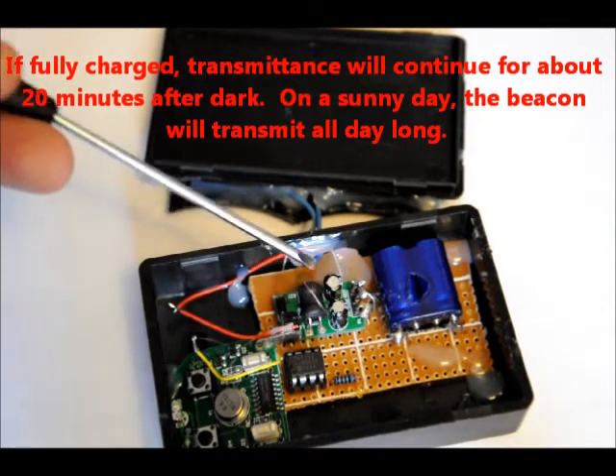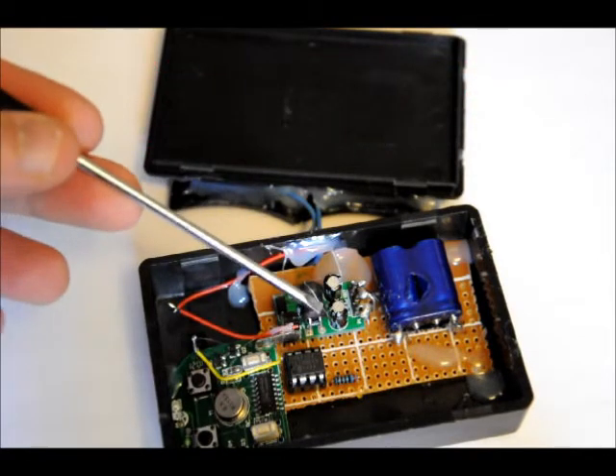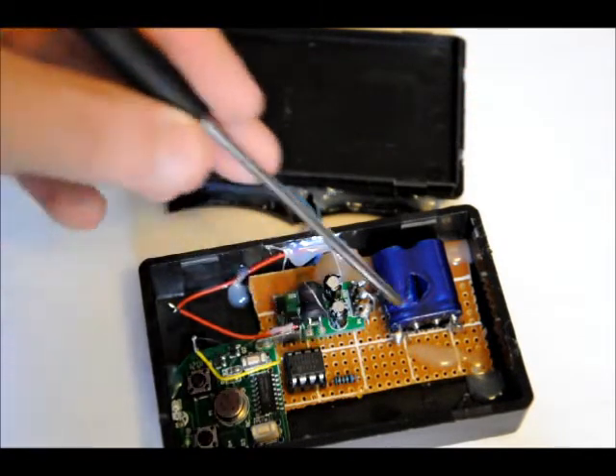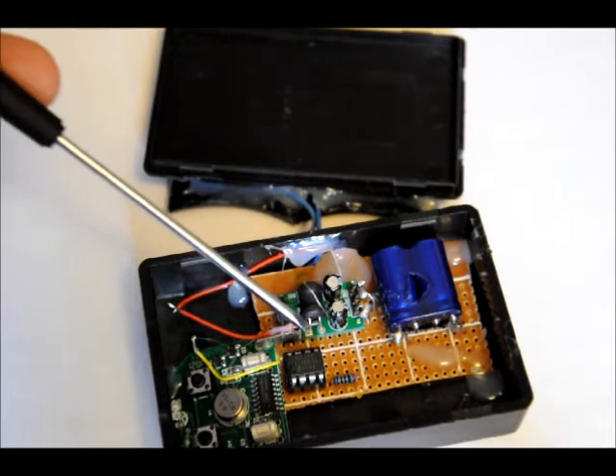The 1.5 to 5 volt booster powers the transmitter board and the PIC10F222. The PIC10F222 has an analog to digital converter pin connected to the positive terminal of the supercapacitor, and it will only transmit the beacon when there's more than 1.5 volts on the supercapacitor positive lead. Because if there's less than 1.5 volts at the input of the booster, the output will be wonky — it won't be a straight 5 volts.